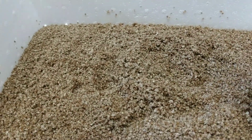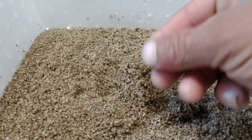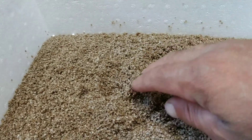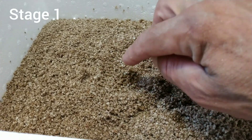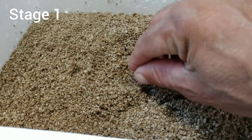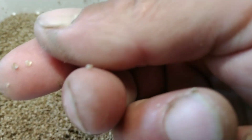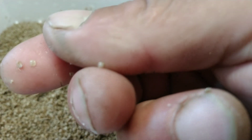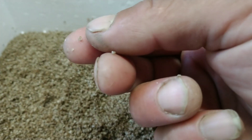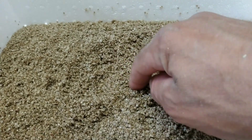Let's talk about the cycle of an oyster — there are four stages. This is the stage where we get them from the hatchery. They're very small, sometimes even smaller than this, literally the size of a grain of sand. That right there is three oysters on the tip of my finger — so that's the first cycle.